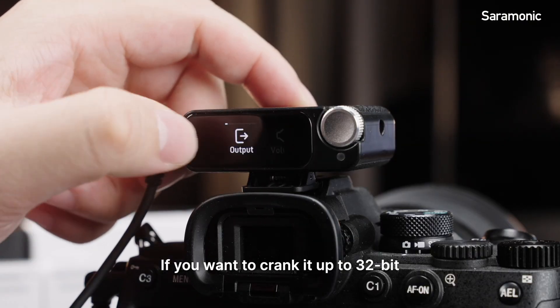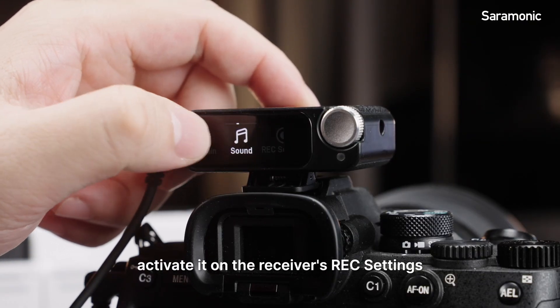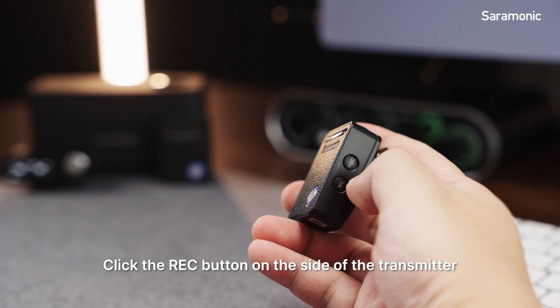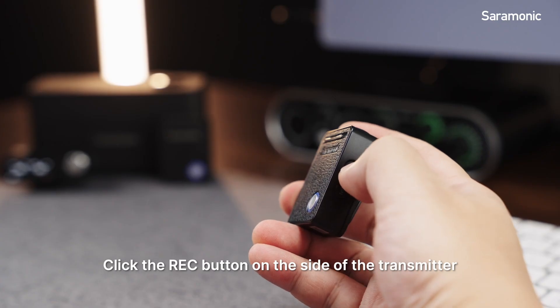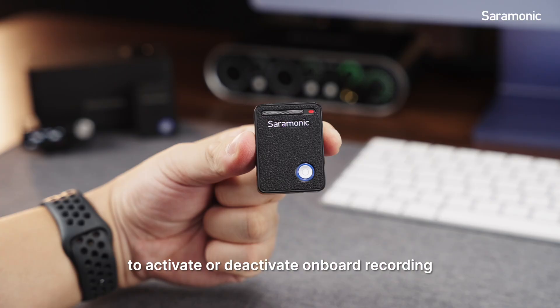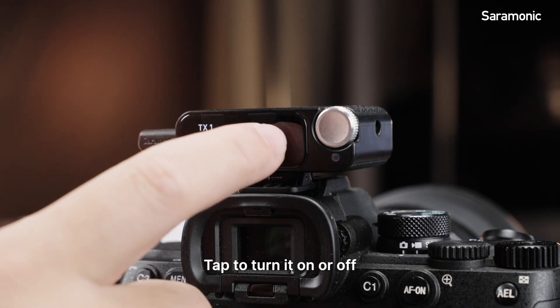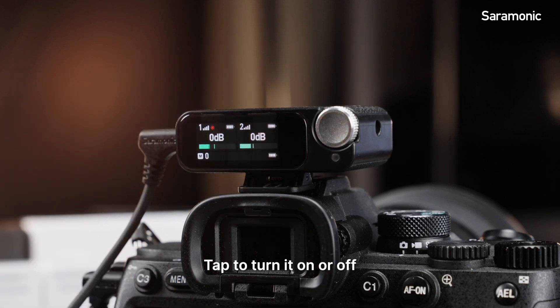If you want to crank it up to 32-bit, activate it on the receiver's REC settings. Click the REC button on the side of the transmitter to activate or deactivate onboard recording, or swipe down on the receiver's display to find the recording icon. Tap to turn it on or off.